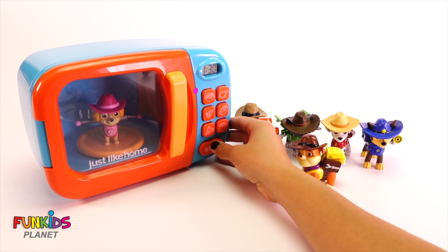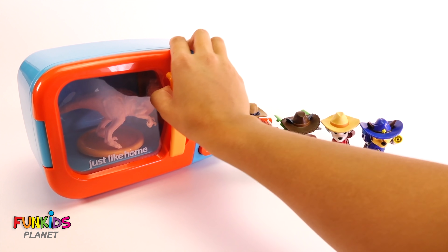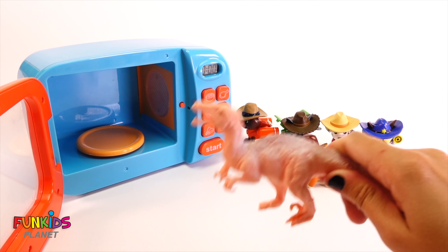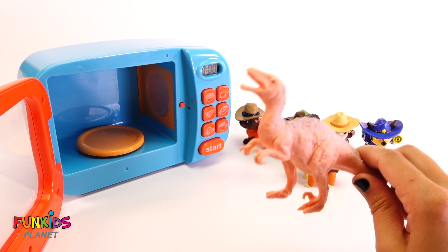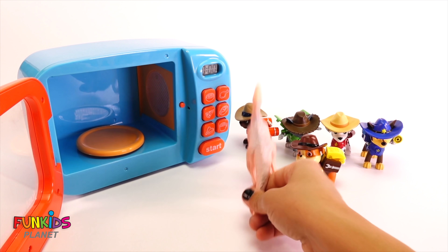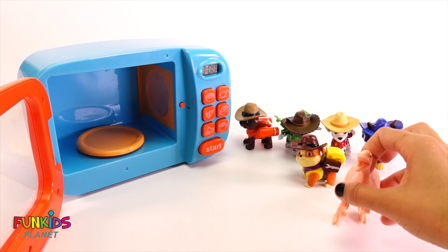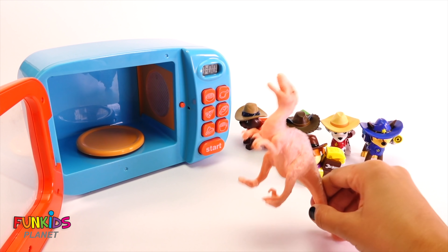Let's go ahead and press the chicken button — here we go! What is that? Skye, what happened? I'm a dinosaur now! I like it — wow! Yeah, you're a dinosaur! What are you going to do about it? Run around and eat stuff!